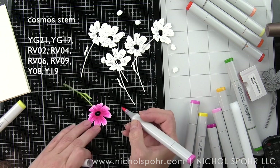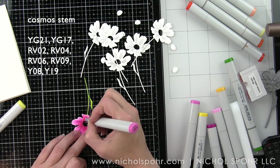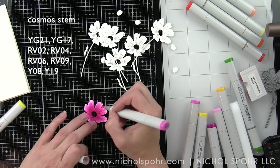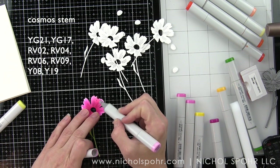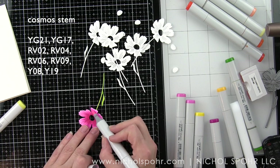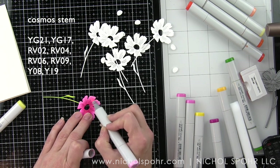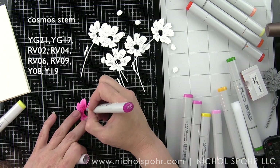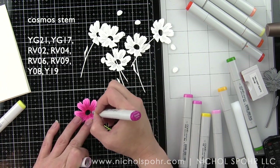Another tip is that I like to color on a glass mat. This Tim Holtz glass mat is fantastic because all you need is a little rubbing alcohol in a rag to wipe away the Copic markers. I do recommend that when you switch colors or move from one die to another, you clean the mat in between so you don't accidentally transfer color from the glass mat to another die cut.